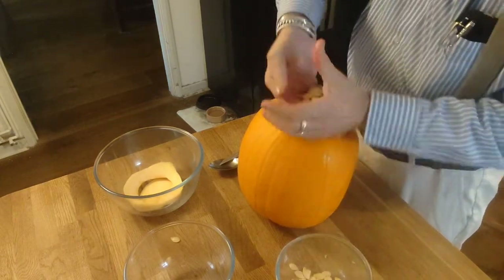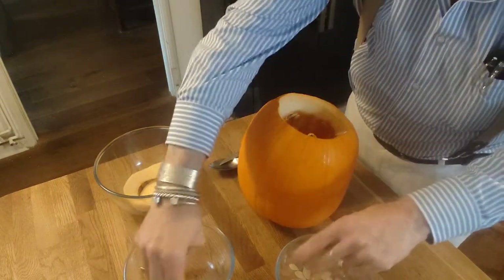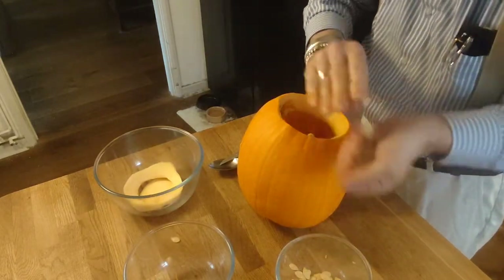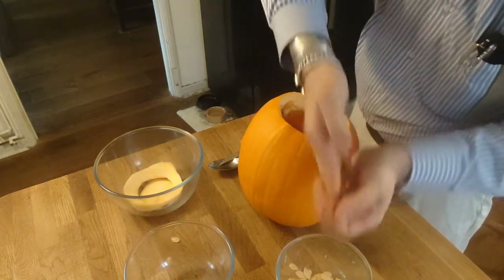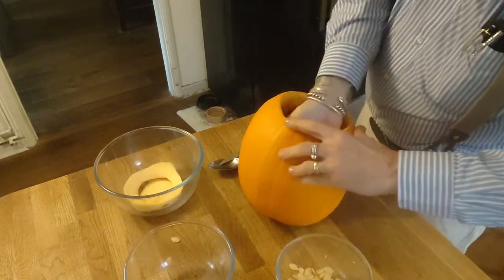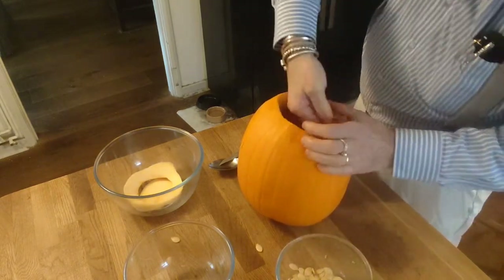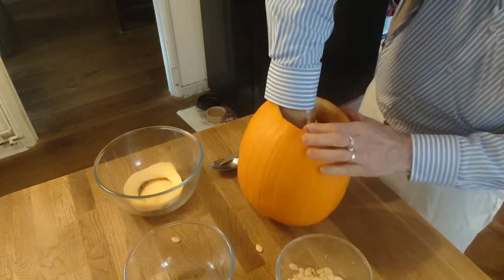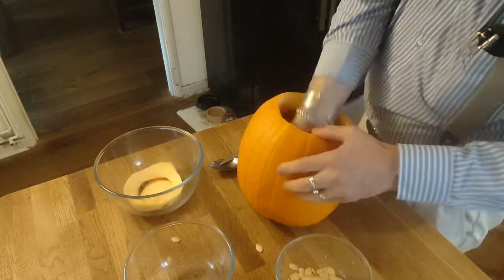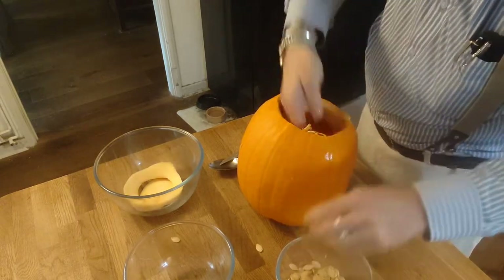The seeds come out pretty easily once you get started. The pulp is just waste, although if you have a compost pile or something of that nature, it need not go to waste entirely, but you're not really going to cook with it. With the seeds, what you would do is rinse them off, salt them, and roast them in the oven.